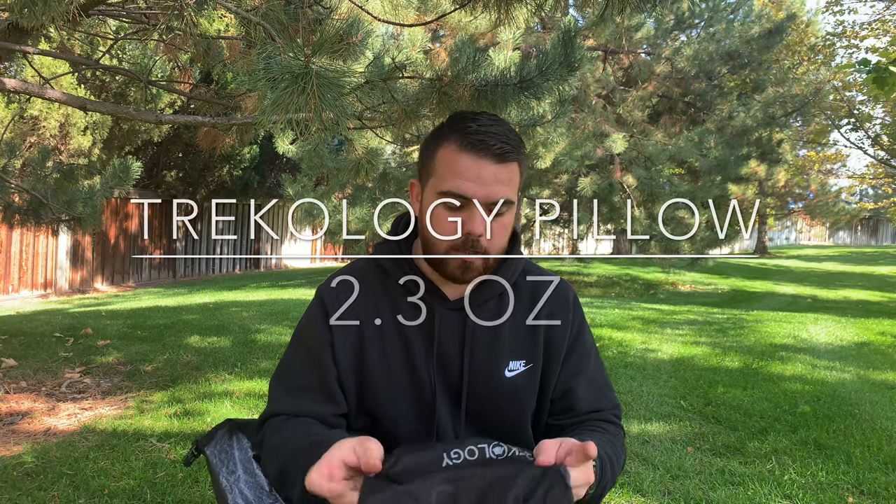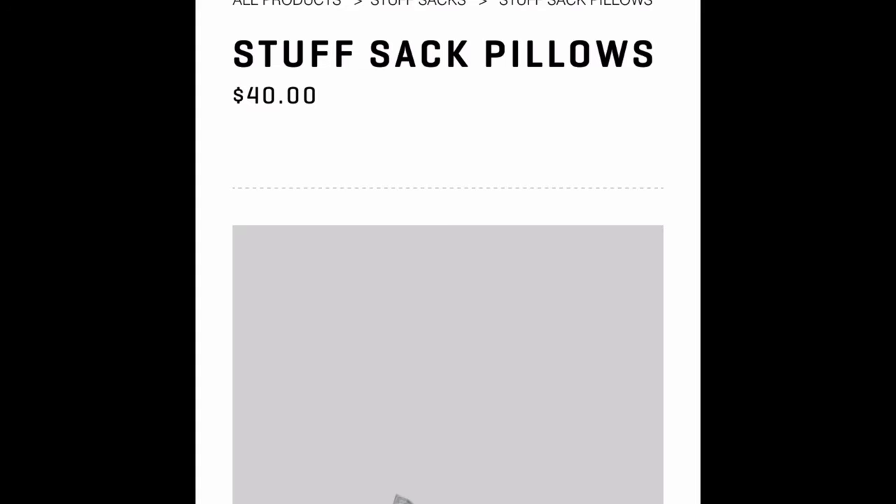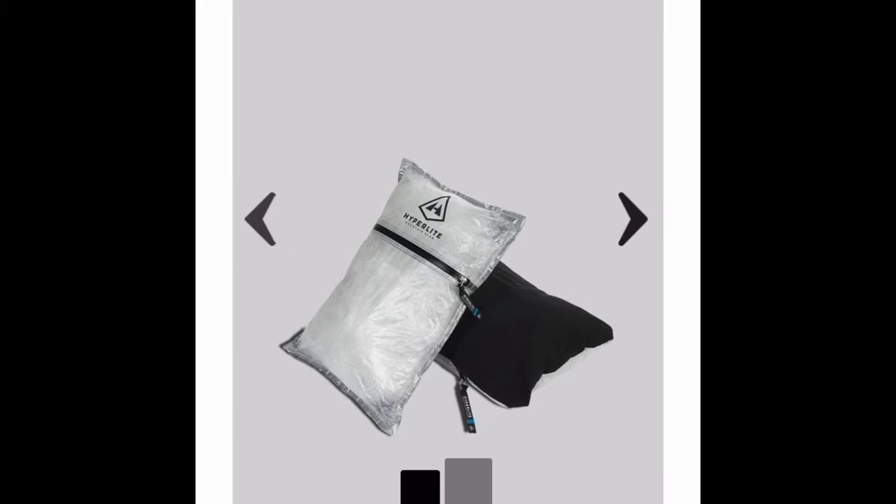Something else wrapped up inside my pad was my Trekology pillow. I've ordered the Hyperlite Mountain Gear Stuff Sack pillow and it should be here soon, so look for a review on that — but for now I've got the Trekology pillow.